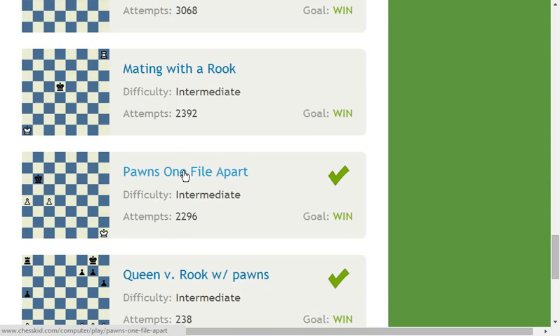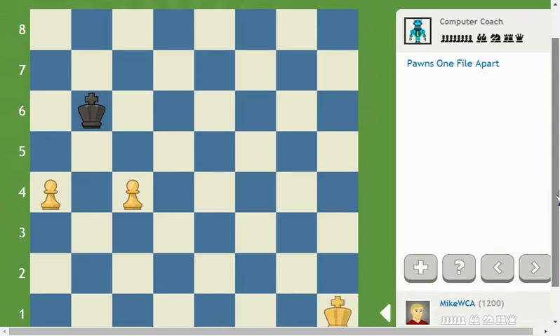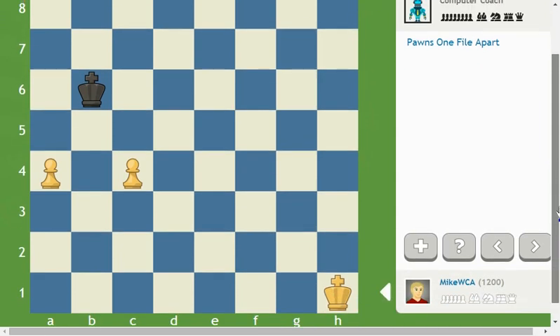See it? Pawns one file apart — this is pretty much the same position I showed in the video; it may be off by a square or two, but it doesn't matter. As soon as you click it on, now you have a live screen, meaning as soon as you play a move, black is going to play against you. And as I mentioned in our video, no need to rush with these pawns, because you know the trick: if he attacks one of your pawns, you just push.